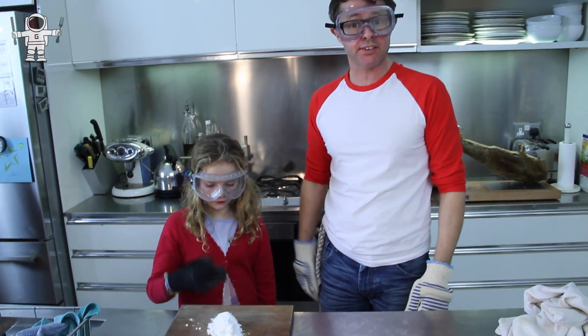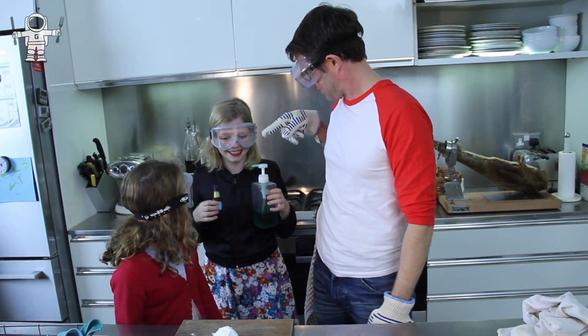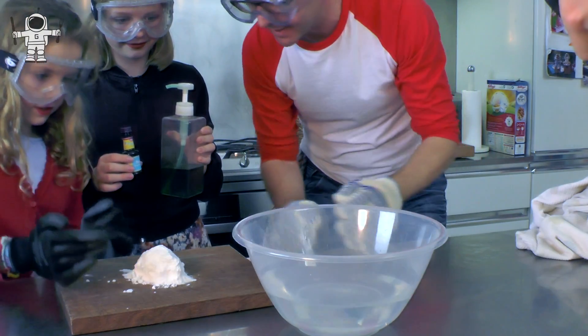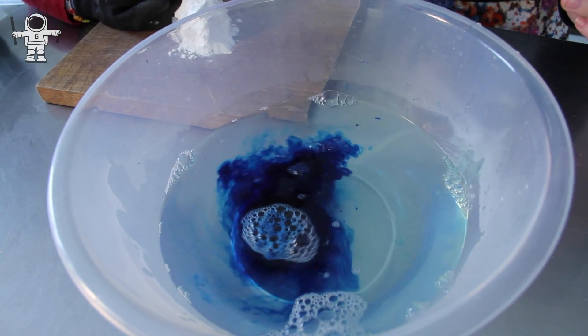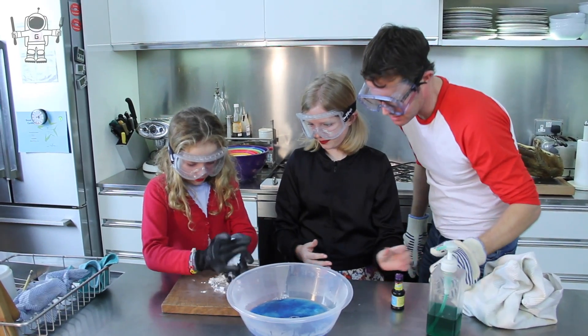We need another assistant. Come on! What's your name? Daisy. Okay Daisy, we're going to have fun with our dry ice. We're going to pop this bowl here — first of all, a couple of squirts of washing up liquid in there, give it a little stir around, then a big slurp of blue food dye. Okay, now — snowball in hot water!